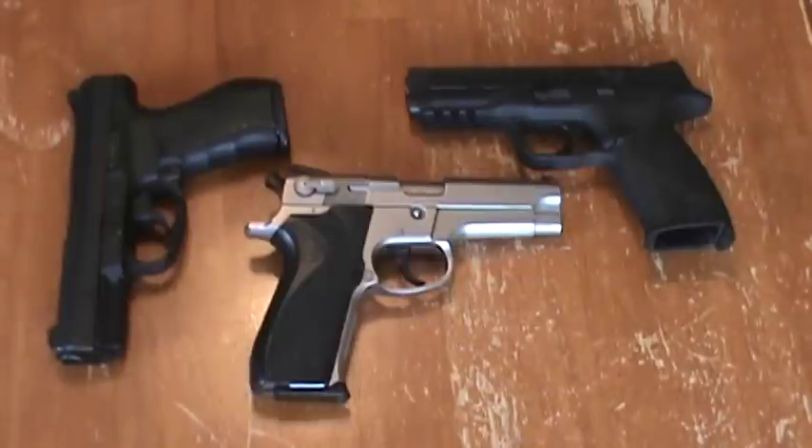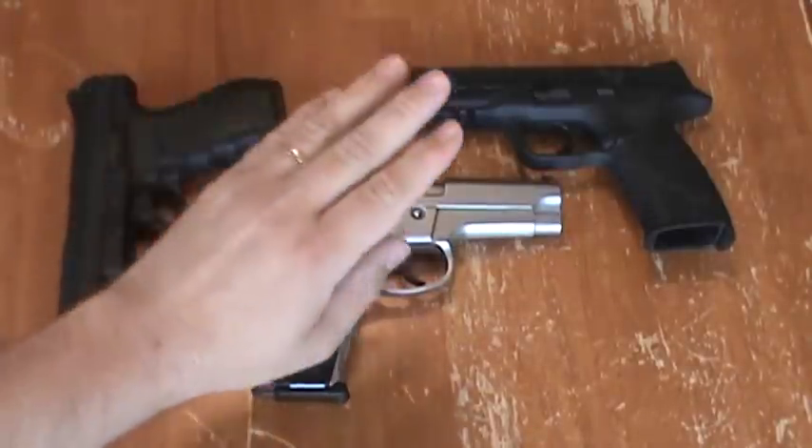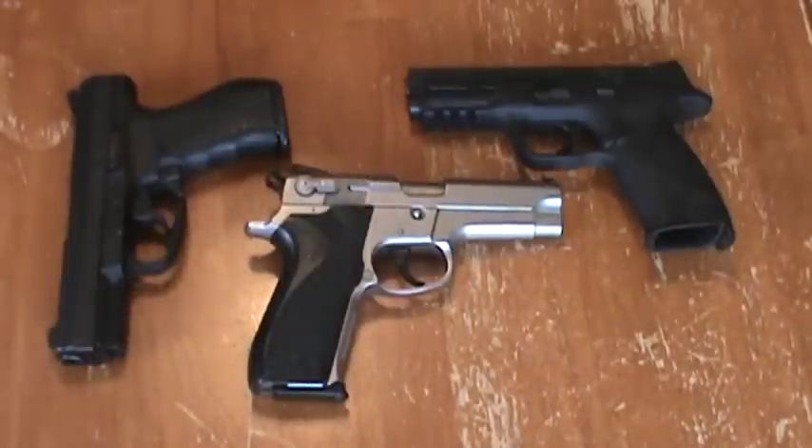Hey guys, how's it going? Welcome back to the Scout Tactical Channel. Today, a classic — the Smith & Wesson Model 5906 9mm handgun.